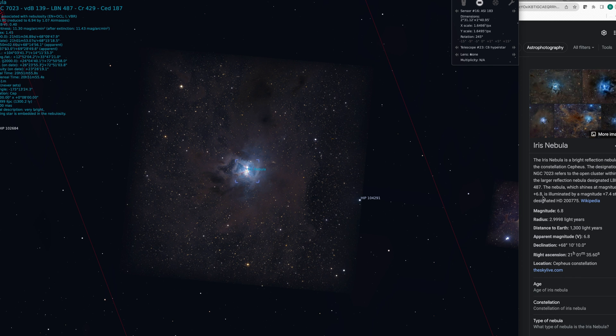Shooting at F2 should be really advantageous for me. But the thing about F2 is it does let in a lot of light, and from a light-polluted area, it also lets in a lot of light pollution, so I have to be really careful about my exposure time. The distance to Earth is 1,300 light years, so it's pretty nearby. I always hear that Cepheus is a big dust bowl, and we're about to see how dusty it's going to be.